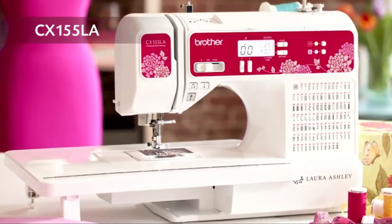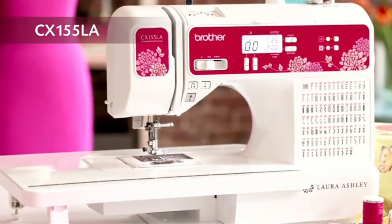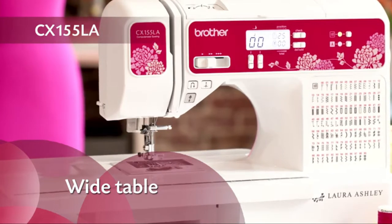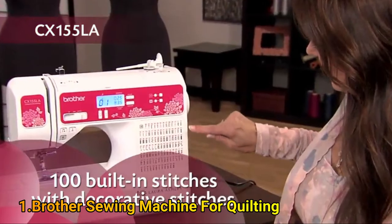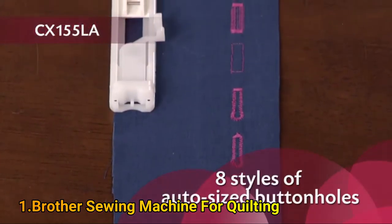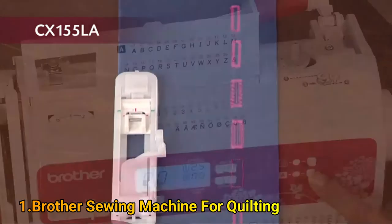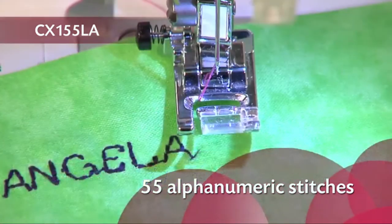Enjoy sewing and quilting and adding basic personalization to your creations. This model comes with a large table, perfect for home decor and other larger projects. The 100 unique built-in stitches include decorative stitches for adding a custom touch, and 8 styles of one-step buttonholes automatically sized to fit your buttons, plus 55 alphanumeric stitches for basic monogramming.